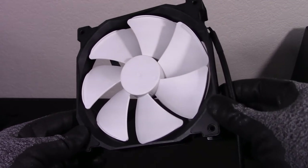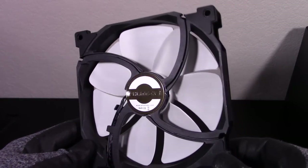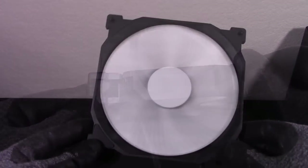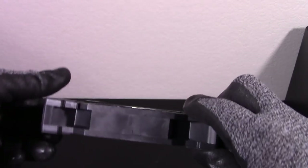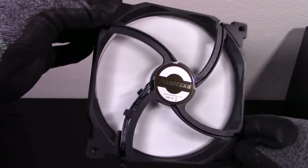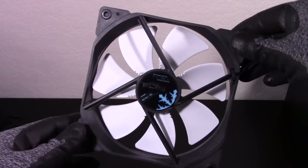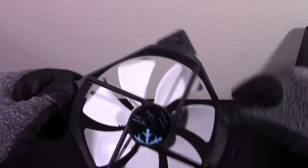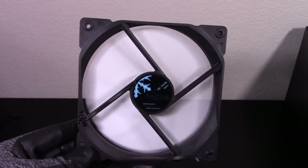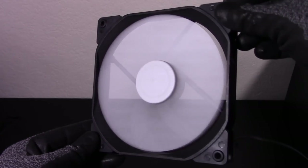Next is the PH-F140 MP. This is another black and white fan that looks pretty classy overall, but has no accent colors whatsoever, making it a bit boring. It also comes in black, and the shiny Phanteks logo on the back does look pretty nice. And finally, the last of the black and white fans, the Dynamic X2 — this one also comes in black if you'd prefer. This fan just looks very plain and cheap overall. It's not bad looking, but it doesn't have anything interesting or eye-catching about it, and you can tell the materials used were low budget.